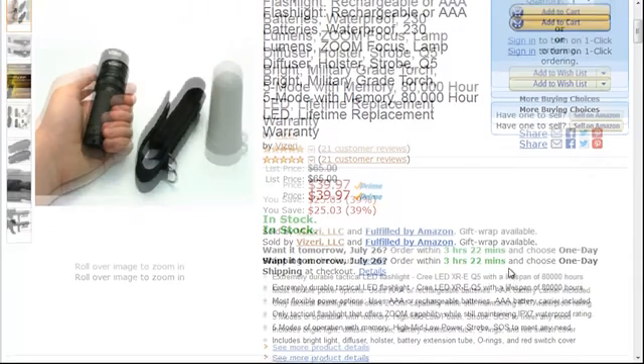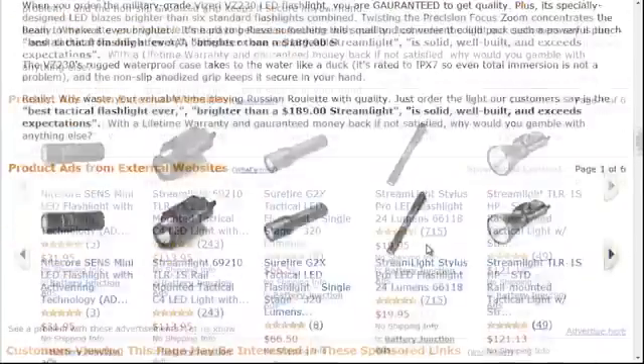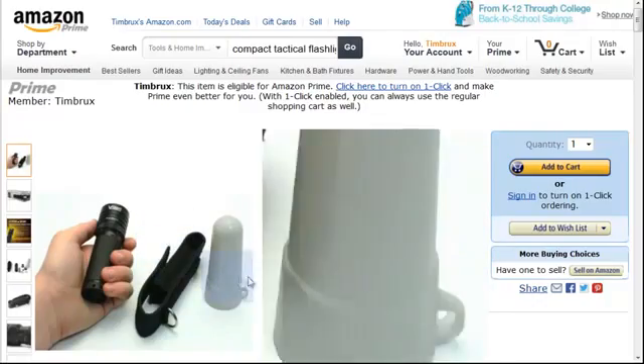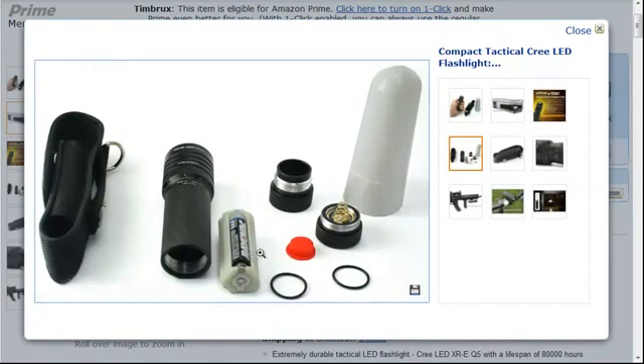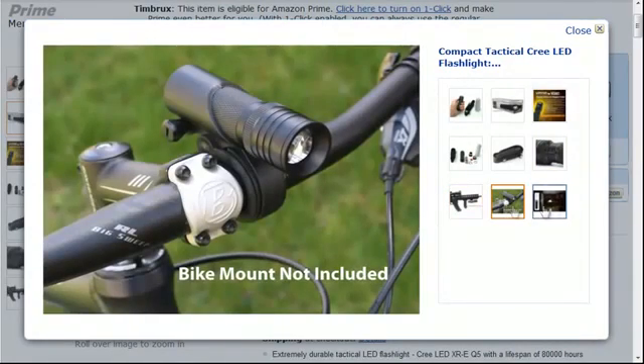230 lumens is sufficiently bright — brighter than six standard flashlights. If you're in the market for a good flashlight, this particular model is very highly rated. I recommend you look at the Viseri VZ230. It's rated for underwater use, comes with options for three AA batteries or lithium ion, has a carrying case, and also zooms so you can focus the 230 lumens down to a spot.